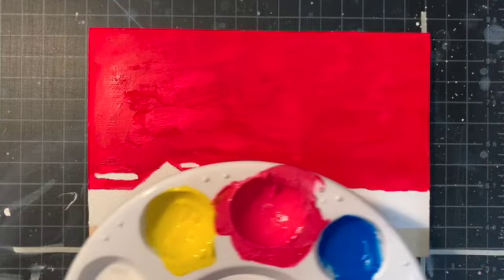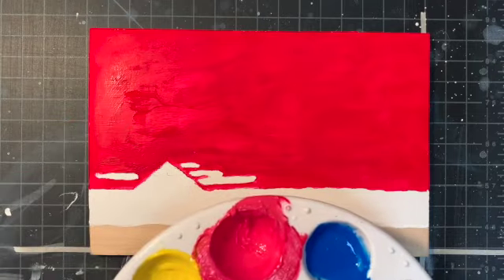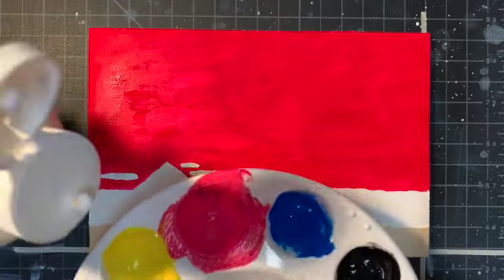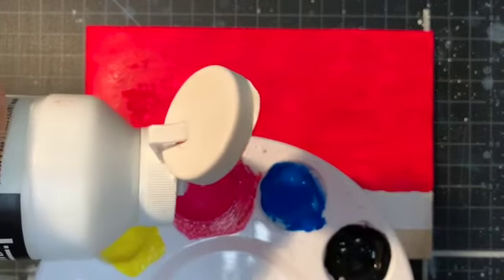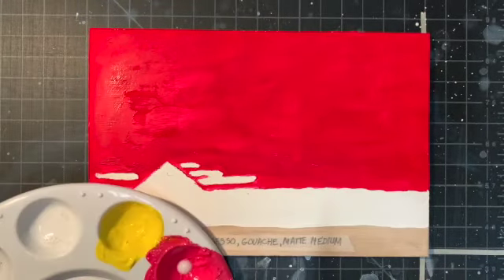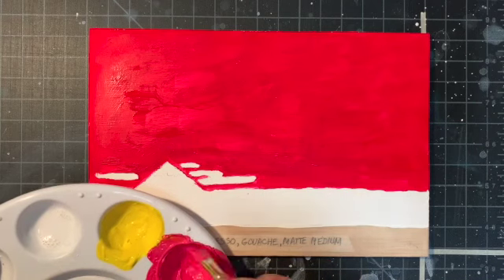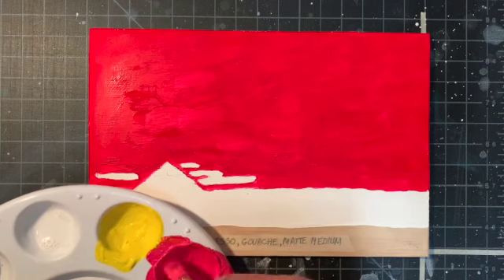There's the background — the sky part. I made a lighter value of the sky because I'm going to use that as the ground, and I'm going to add a drop of matte medium to that to ensure that it will stick to the board, then mix it up.